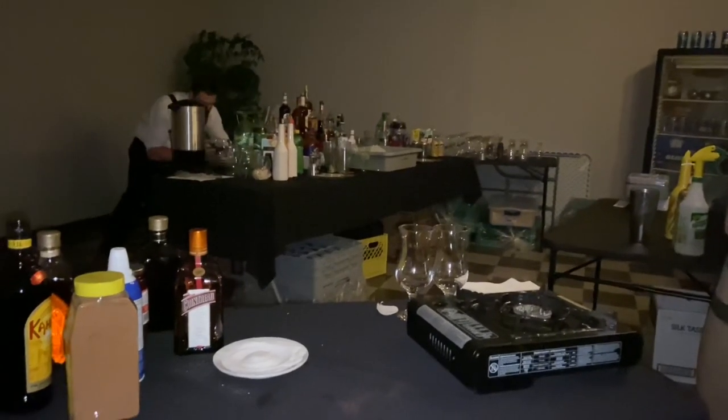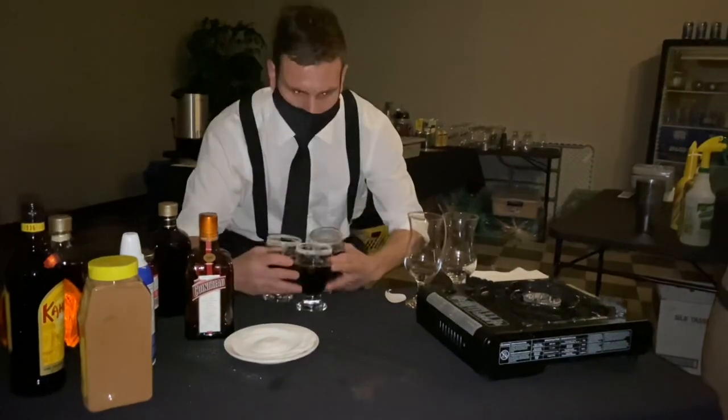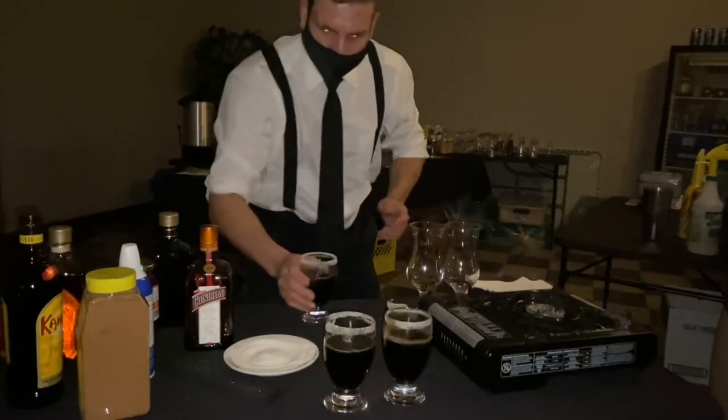One thing to keep in mind at events: coffee machines take up a little bit more power, so you don't want to plug them in anywhere that will short out a plug constantly.